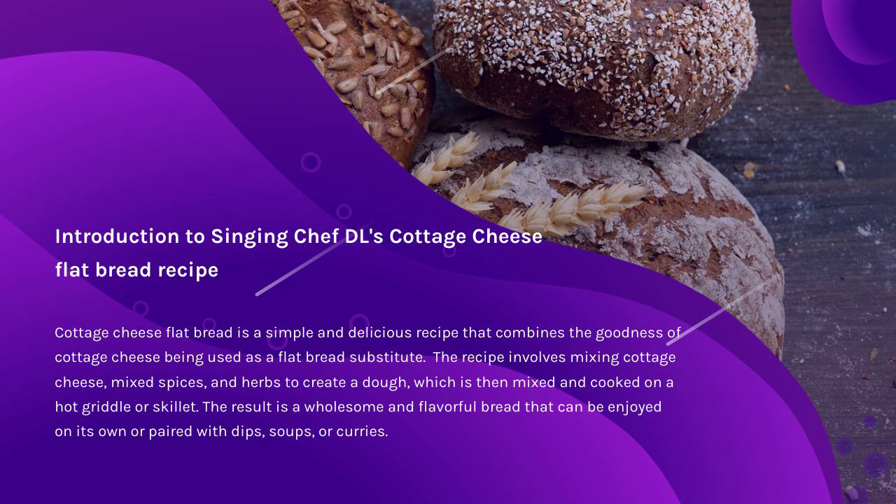The recipe involves mixing cottage cheese, mixed spices, and herbs to create a dough, which is then mixed and cooked on a hot griddle or skillet. The result is a wholesome and flavorful bread that can be enjoyed on its own or paired with dips, soups, or curries.